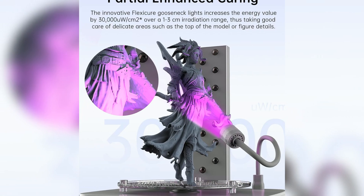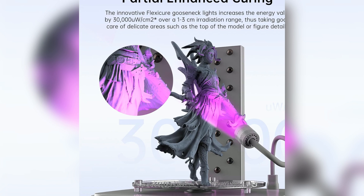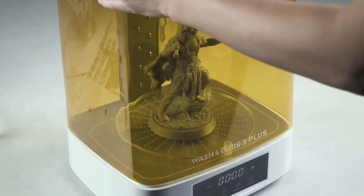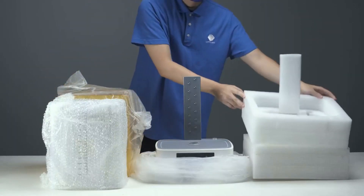FlexiCure Gooseneck Light for precision curing. The innovative FlexiCure Gooseneck Light boosts energy output significantly, ensuring better solidification in tricky areas like figure skirts and top layers. Its flexible neck design allows for targeted curing exactly where it's needed most.